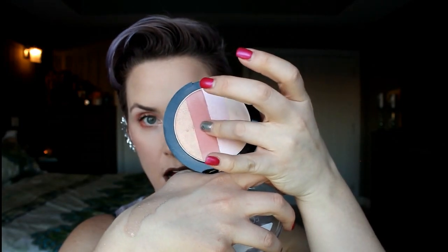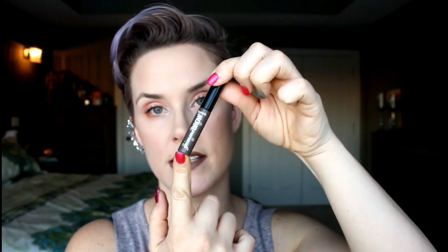So the Wet n Wild illuminating palette has some gold and some rosy colors, and then obviously highlight colors as well. For brows, I didn't do a full-on brow look today. This is the Gimme Brow from Benefit Cosmetics — it just helps give your brows a bit more shape and a bit of color if they kind of fade into your face, which mine do.